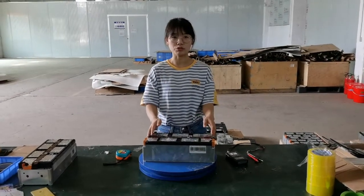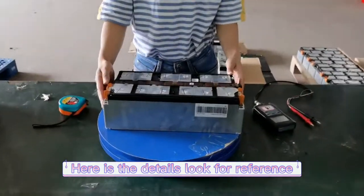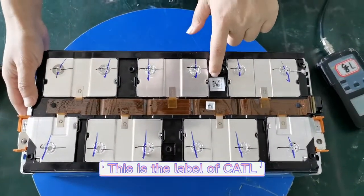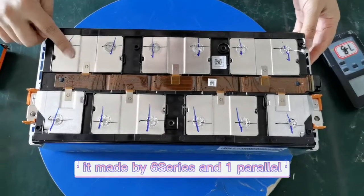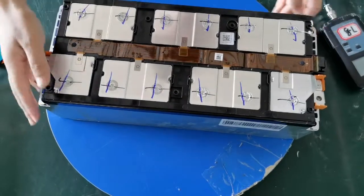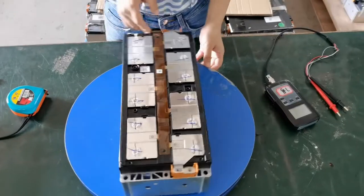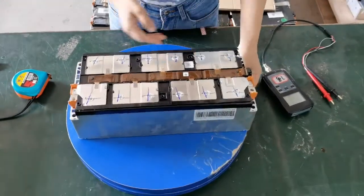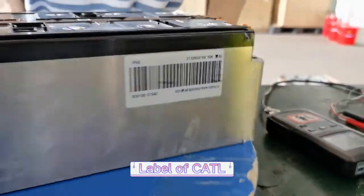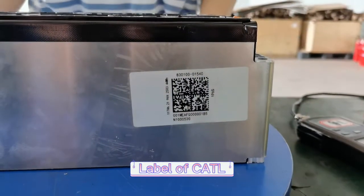Here is the module. Here I have a detailed look of the module. This is the label of CATL. It is made by six series — one, two, three, four, five, six — six series and one parallel. Here is the label for reference. And this is also the label of CATL.